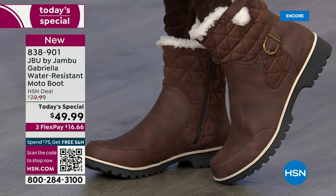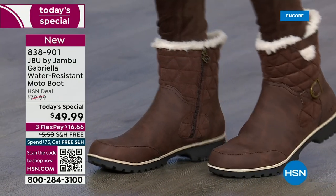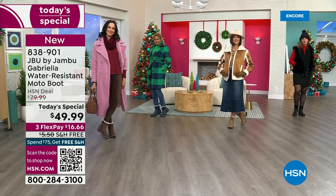Let's show the water resistance because this is important — let's talk about how this is different from other boots. A lot of boots you wouldn't dare wear out in the rain or the snow.